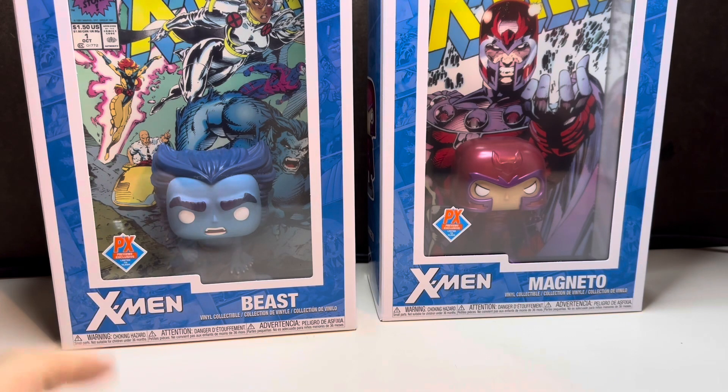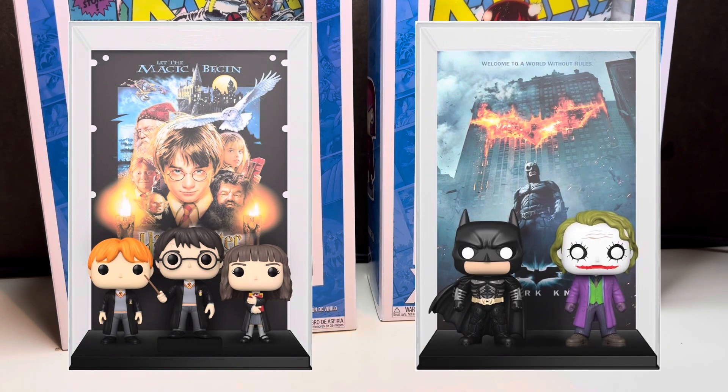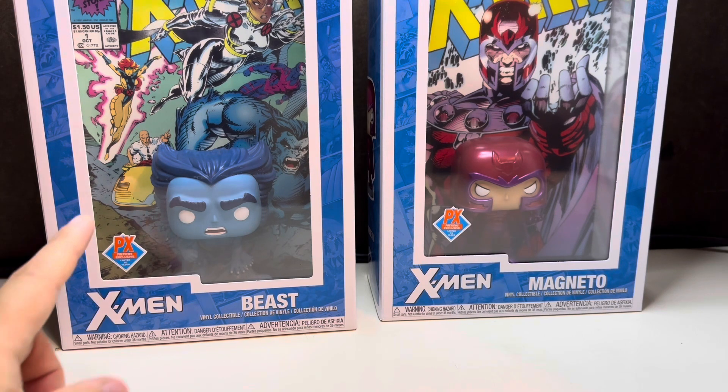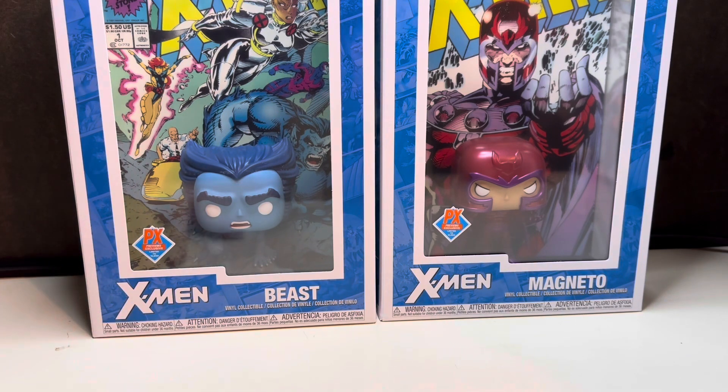Obviously the comics have more than one character, so they only chose one character within the cover to feature as a Pop. I've only seen very few with more than one character — the Harry Potter movie poster had three characters, the Batman had Batman and Joker — but I guess if you put too much it kind of defeats the purpose and covers the back comic art. Either way, I think they're cool. There's one more yet to come.